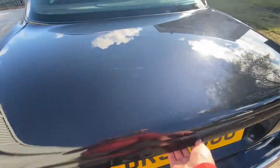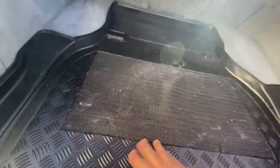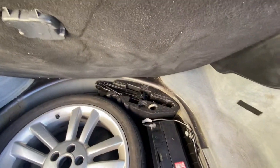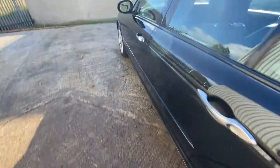Have a look at the boot — it's a nice big boot with a hardcover load liner in there. Pulling that up, it's obviously been down for a fair while as it's not exactly filthy underneath. You've got a full-size spare wheel, a tool kit, and a nice big battery. In here you've also got a 6-CD changer — I'm guessing that'll be for navigation. Soft-close boot as well.